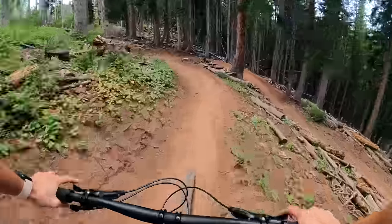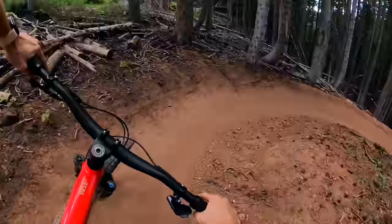I'm on a new trail here, new to Park City. This is Sin City.